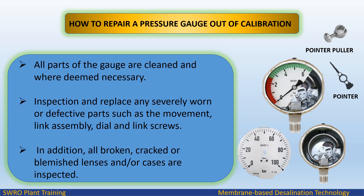Obstinate dirty spots can be removed by rubbing lightly with fine pumice powder, taking care to avoid the scale markings. All parts of the gauge are cleaned and where deemed necessary, inspect and replace any severely worn or defective parts such as the movement, link assembly, dial, and link screws.